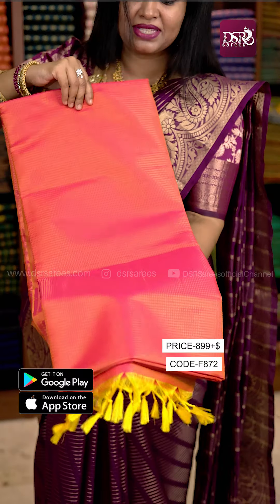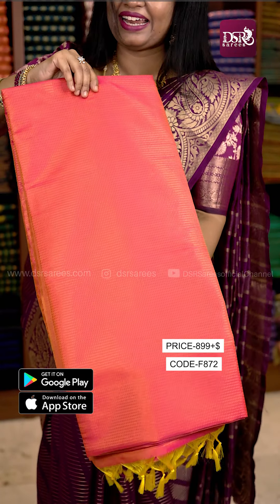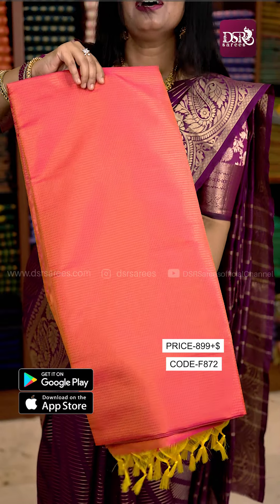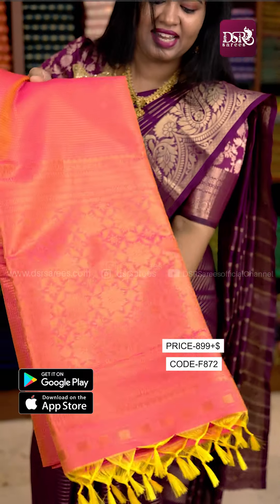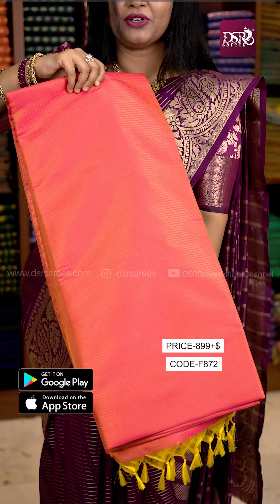The third one is a double line. It is a very small design. This is the Pallu with plain blouse. Border to the sleeves at just 899 plus shipping.